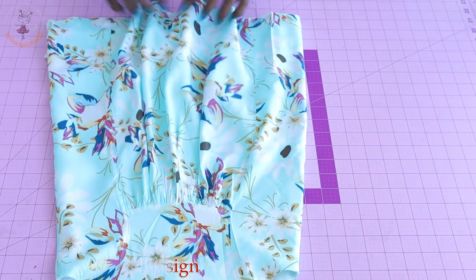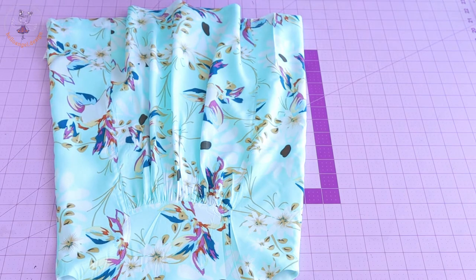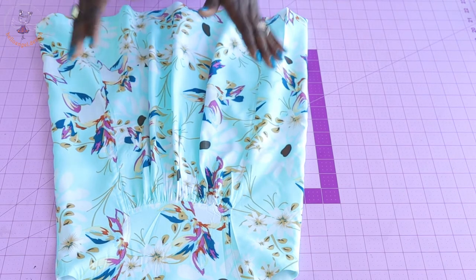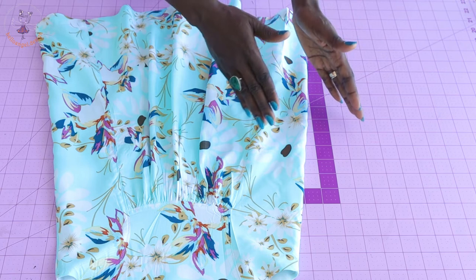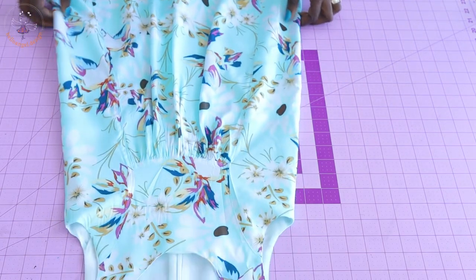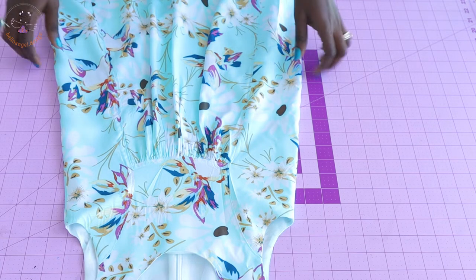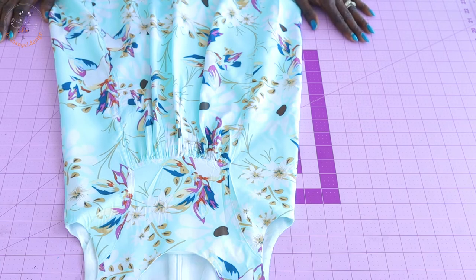This dress making is a step-by-step tutorial. Remember to watch the video until the end so that you don't miss anything, because I'm going to show you how to adjust your pattern paper and how to put the dress together. Remember to support us by subscribing, thumbs up on our video, and make a comment down below if you have any questions. Let's get started!